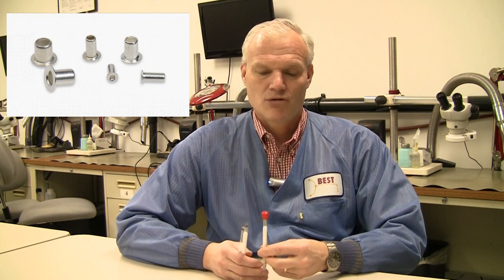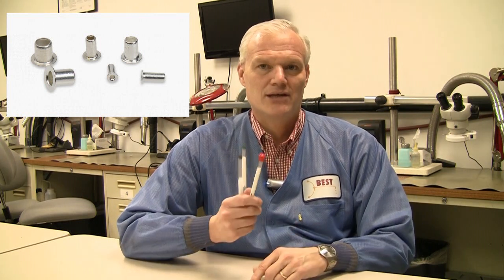They're designed to do repairs when the barrel is lifted or destroyed. So not only can you get these eyelets from Best, but we can teach you how to do the particular repair. We have a variety of repair videos on the Soldering Geek channel on YouTube.